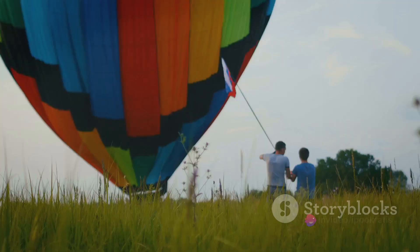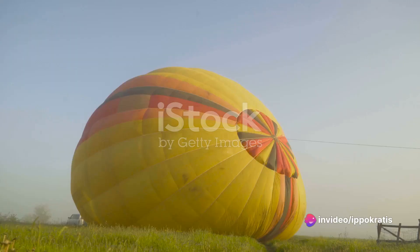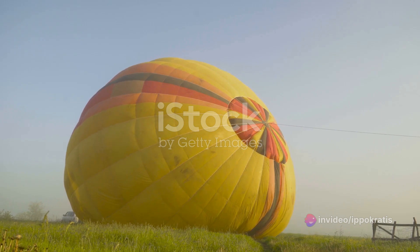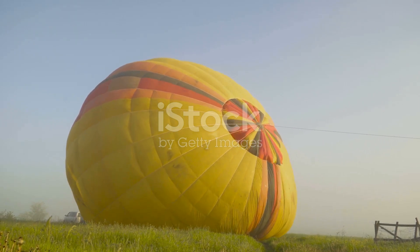Thirdly, the balloon inflation. Inside the vertebra, one or more microscopic balloons are introduced and then carefully inflated to lift the crushed spinal tissue structures and create a cavity.